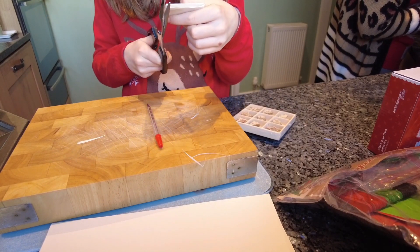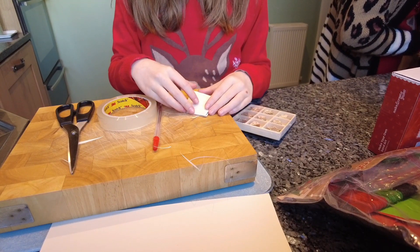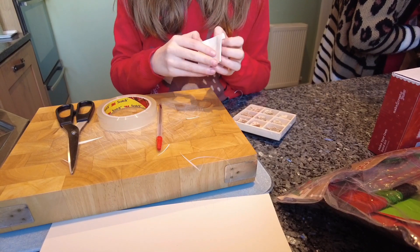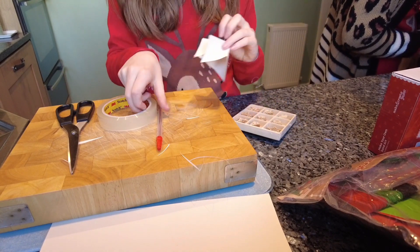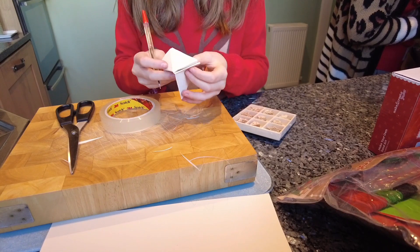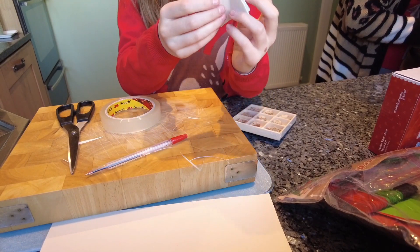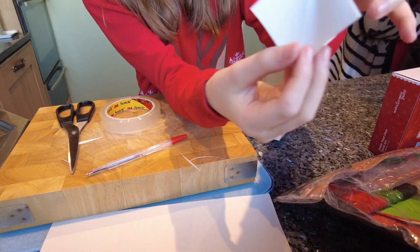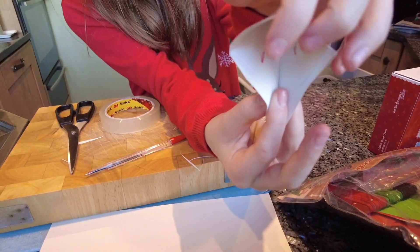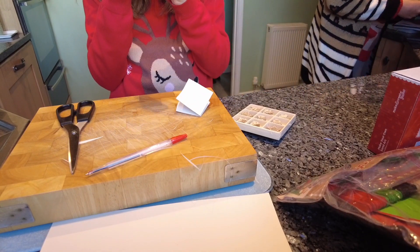Now get your tape. You're going to mark where you need to stick it — decide which is the front of your bookmark, fold it, and mark the spots where you're going to put tape. Turn it around to the back and mark there too. So on the front you need a mark there, a mark there, and two marks there.